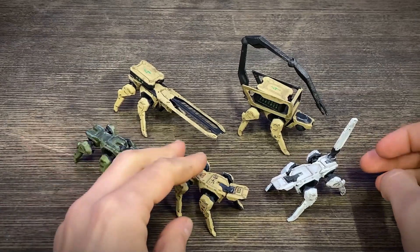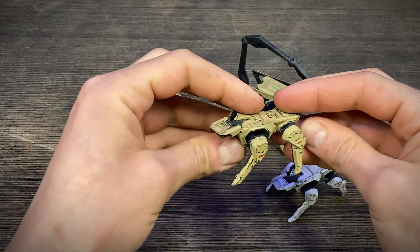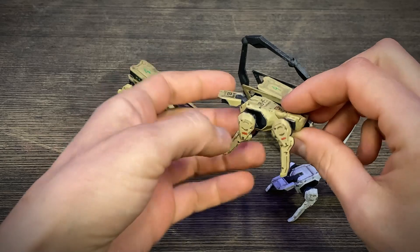Hello, today I will show you small robot docks for 3D printing, in size approximately 5 cm.